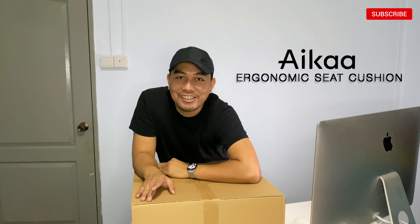Hi everyone and welcome to my YouTube channel. Today I'm very excited to do the unboxing of the Aika Ergonomic Seat Cushion. Right now we are nearly one month into our circuit breaker period and most of us are still working at home, sitting in front of our computer. Some students are also doing their e-learning and homework in front of the computer, sitting for almost one whole day.